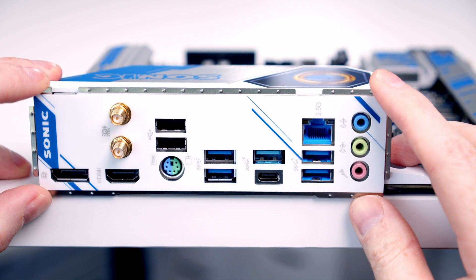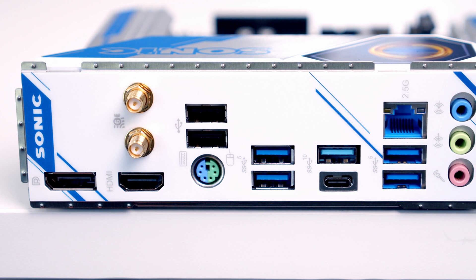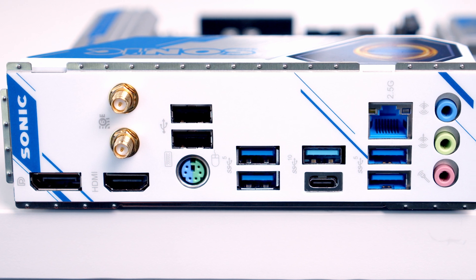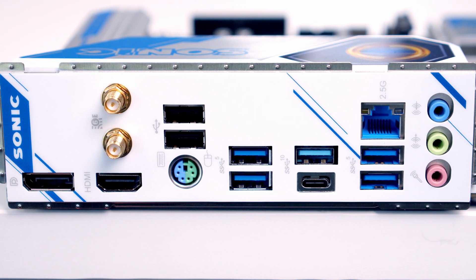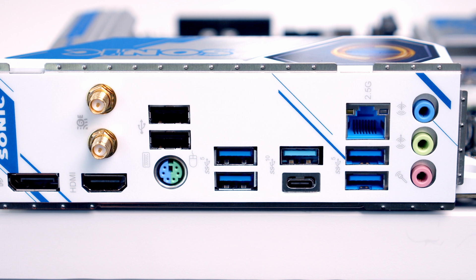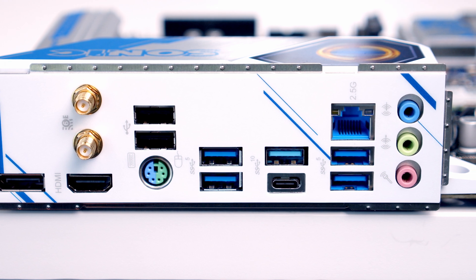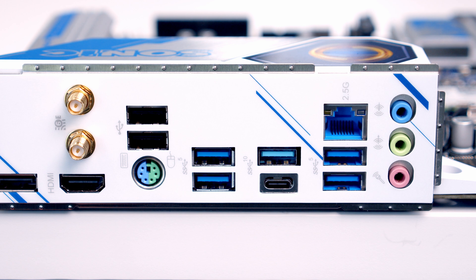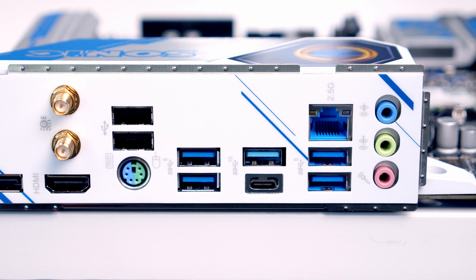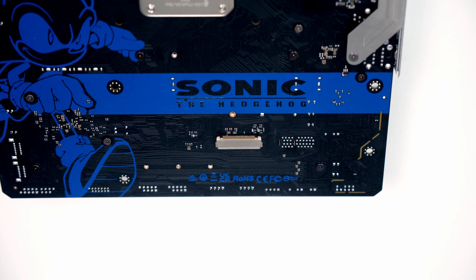Taking a look at the rear I/O, it's good to see the motherboard comes with ASRock's Flexible Integrated I/O Shield. We've got DisplayPort 1.4 and HDMI 2.1, as well as two antenna ports for Wi-Fi 6E and Bluetooth. Below this we've got a PS/2 combined keyboard and mouse port and two USB 2.0 Type-A ports. We've then got four USB 3.2 Gen 1 Type-A ports, and between these we've got two USB 3.2 Gen 2 ports — one Type-A and one Type-C. We've then got a 2.5 Gigabit Ethernet port and standard audio connectors. On the back of the motherboard there's also an embedded DisplayPort supporting up to Full HD at 60Hz.